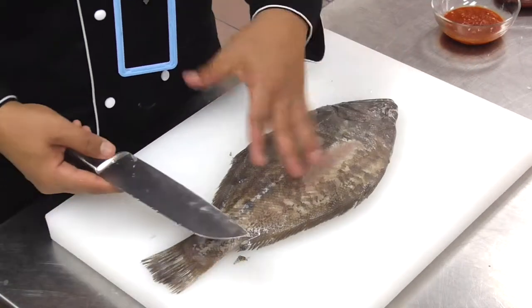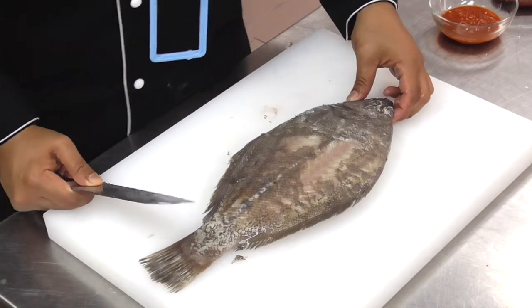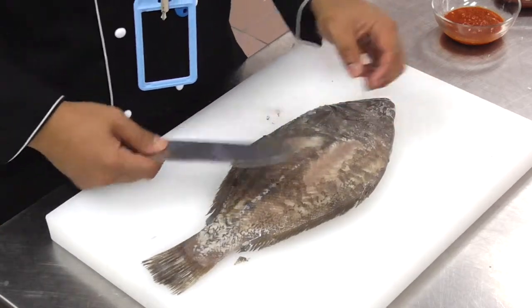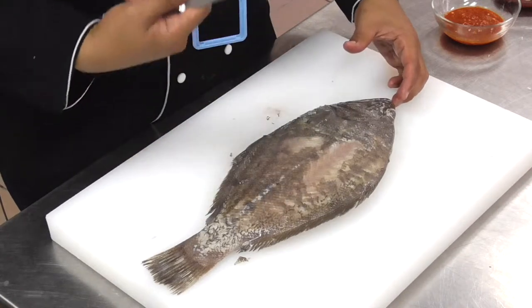Now I have a solefish, which you can easily get from the market locally, and to fillet it is very easy. First of all, use a very thin bladed flexible knife if possible, but if you have a chef knife as well, you can always use it.